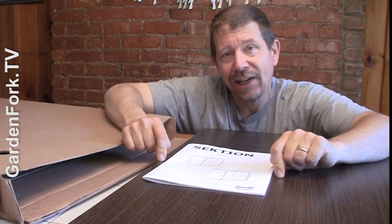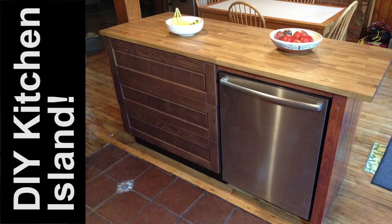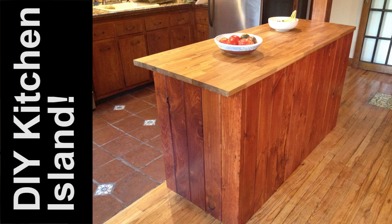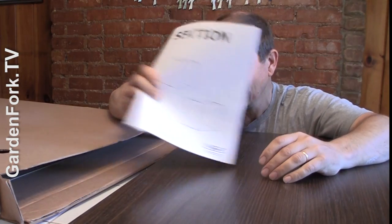This cabinet is actually for my own kitchen. I've built a ton of IKEA kitchens, but finally I have the money and time to work on my own. This cabinet and a dishwasher are going to be put together to make a kitchen island — there'll be a video about that as well. Link will be at the end of the show.